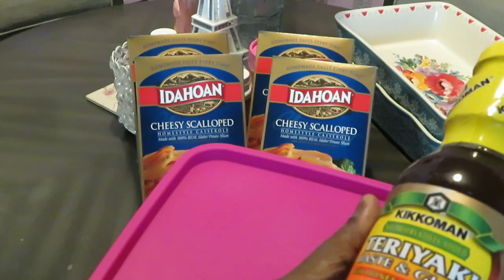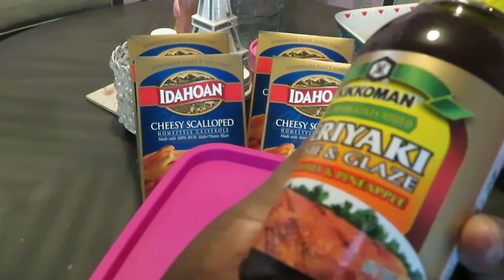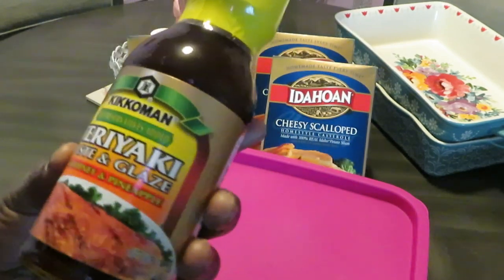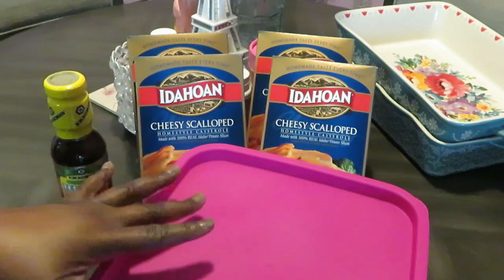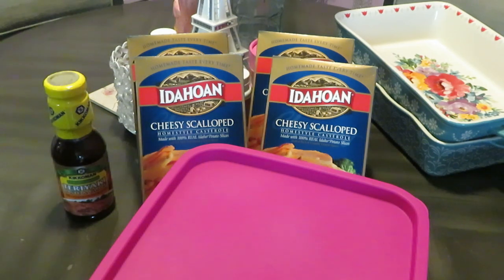So we're gonna have some teriyaki pork ribs and I'm gonna be using this Kinkamon teriyaki base and glaze with honey and pineapples. When I saw that I said, oh that's gonna be good over the ribs. We're gonna get the ribs all grilled up and then y'all gonna see how I'm gonna put that glaze on — teriyaki pork ribs sounds good to me.